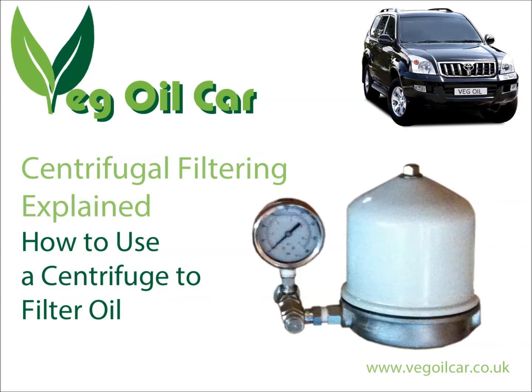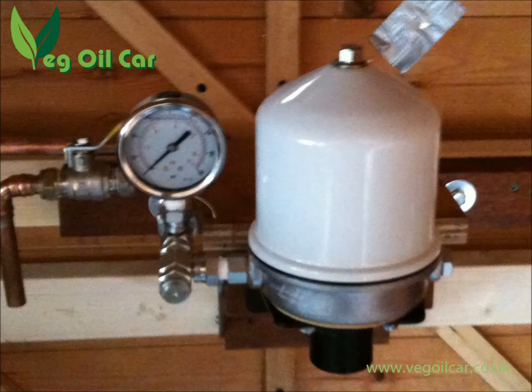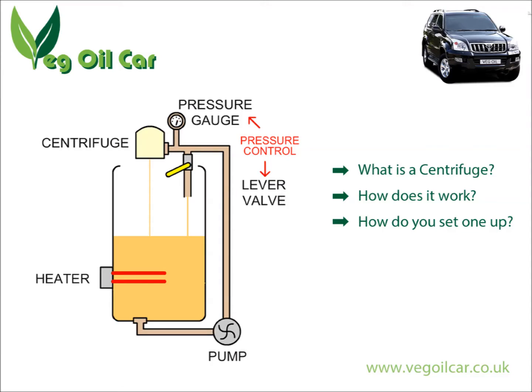Hi YouTube, my name is Geoff and I run a website called www.vegeoocar.co.uk. I take used waste vegetable oil, clean it, and I run my car on it. I've had a lot of questions recently about centrifugal filtering. This video will basically run you through what a centrifuge is, how it works, and what a traditional setup looks like — how it's plumbed in.